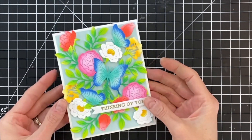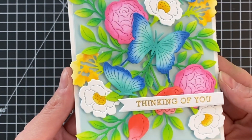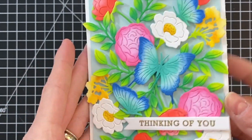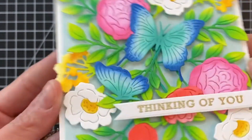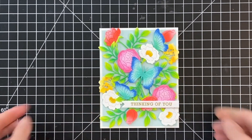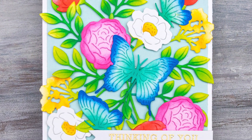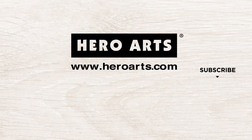I'll hold the card up to the camera so you can get a good look at all these flowers, leaves, and butterflies — this full panel we created with these die cuts. It's very colorful with lots of beautiful gradations that ink blending allows you to achieve very easily and pretty quickly — a lot faster than coloring with markers or watercolors. I hope you guys enjoyed today's card and video. Please check out the links below for product information, and thank you so much for watching!